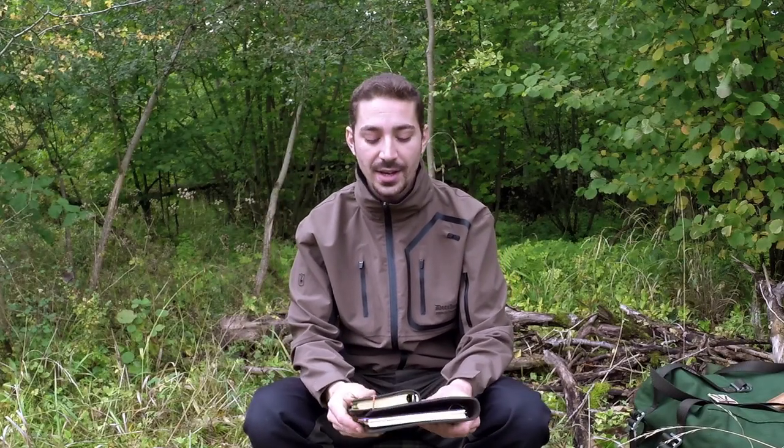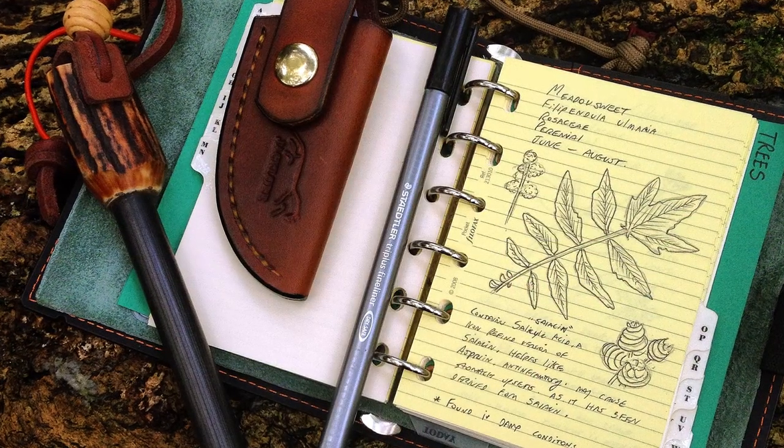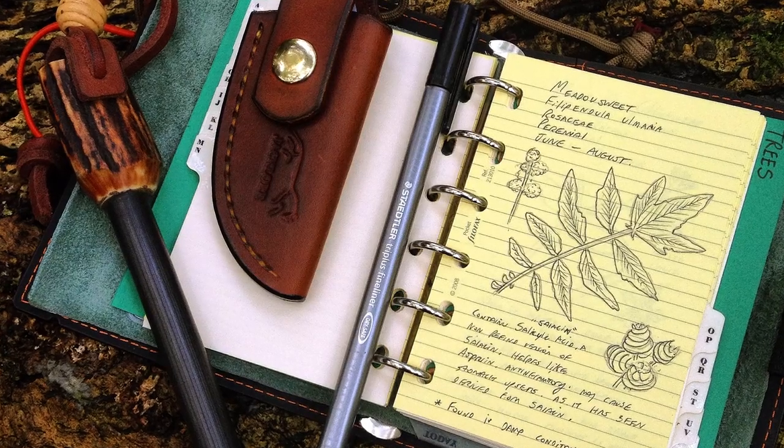I have two field journals here. This small pocket field journal is one I carry around with me, and the other is a larger one I'm gradually migrating over to — more of a book that I'm writing about various plants and natural resources. Field journals are really an extension of your mind. Some of us have good memories, but a lot of the time you can forget things, including experiences you've had.